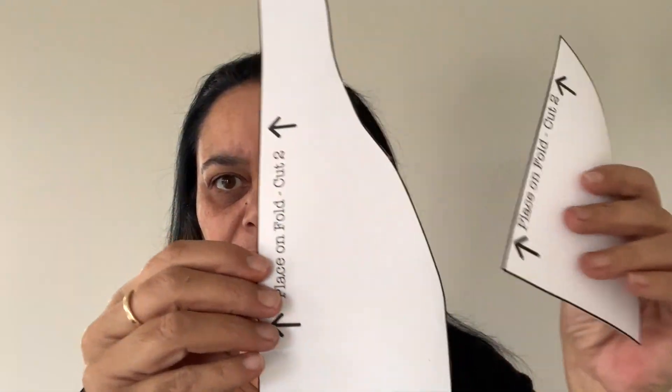Make sure that the stretch is going across. So there they are, cut out. And then if you're going to make both, you need two pieces measuring 15 and a half inches by five inches — those will be for the bands.